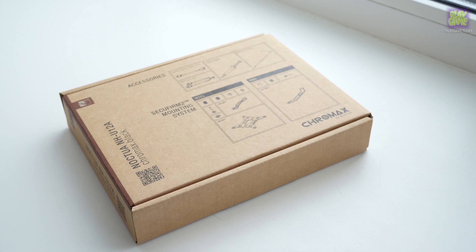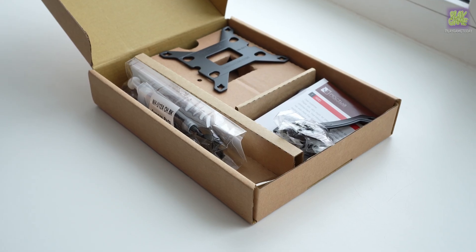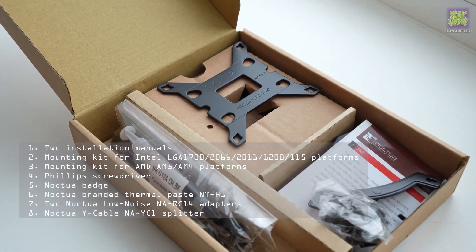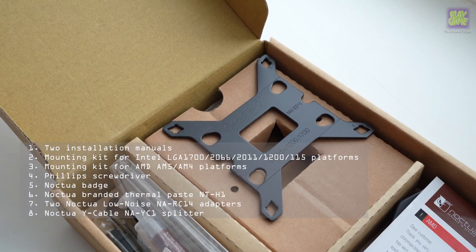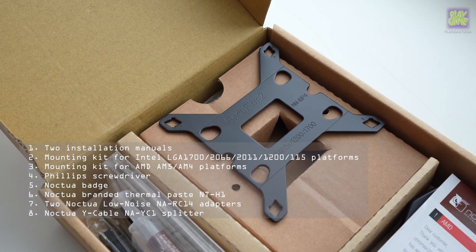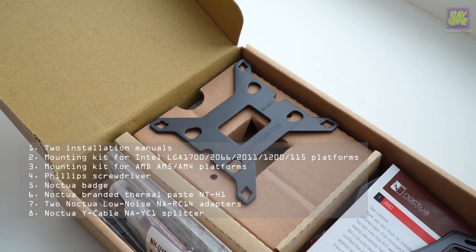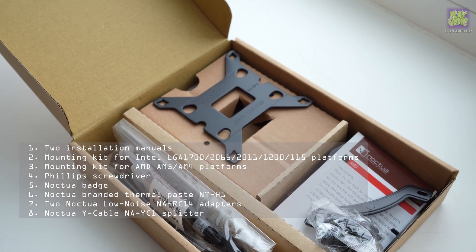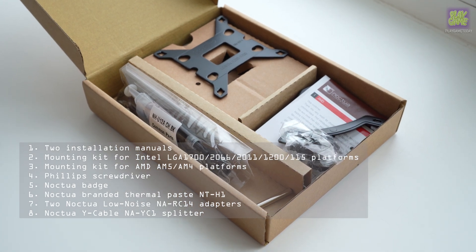The NH-U12A Chromax Black includes the following items and accessories: two installation manuals, a mounting kit for Intel LGA 1700, a mounting kit for AMD, a Philips screwdriver, a Noctua badge, Noctua branded thermal paste NT-H1, two Noctua Low Noise NA-RC14 adapters, a Noctua wire cable, and an AYC1 splitter.